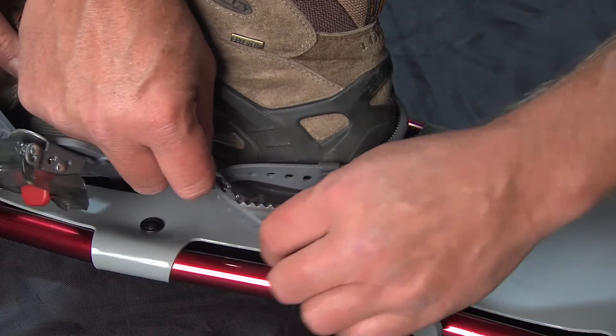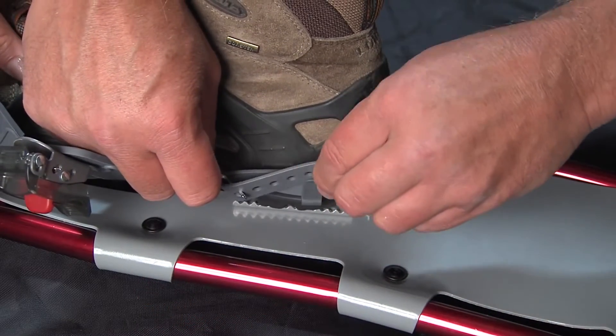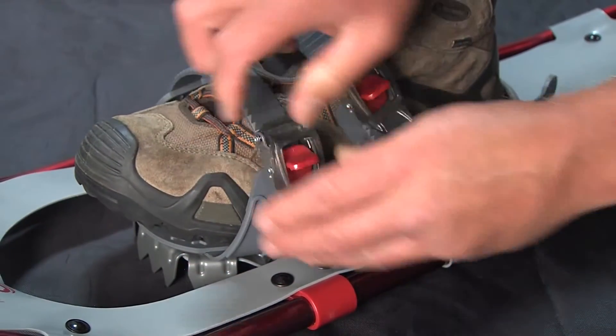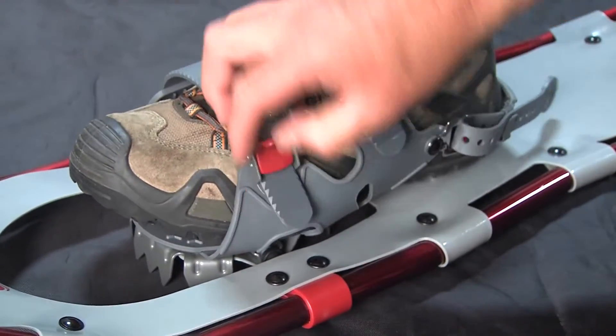Make sure you use the retainer clip to secure the back strap after adjusting. Insert the ratchet strap into the ratchet buckle and simply pump the ratchet buckle up and down until the binding is secure.